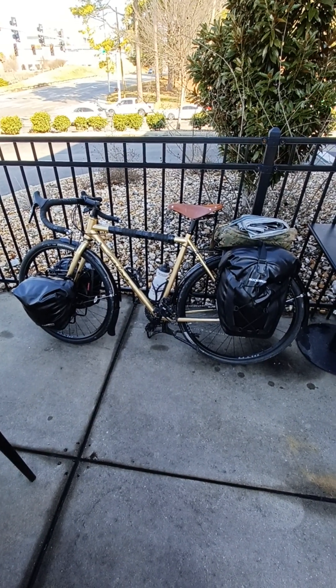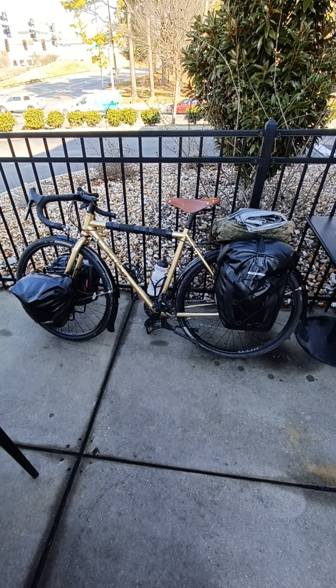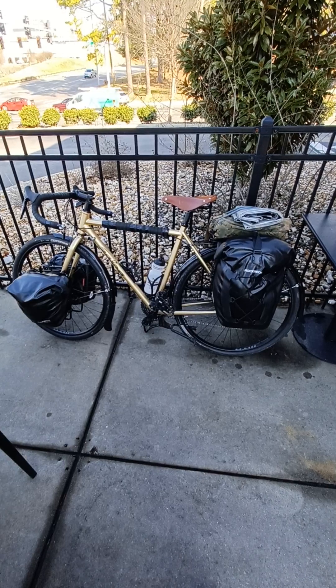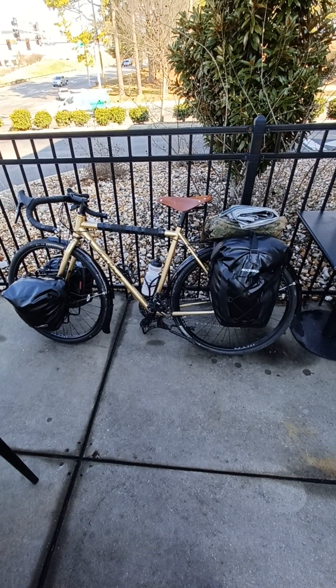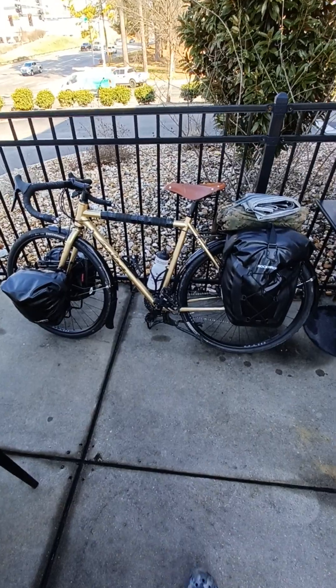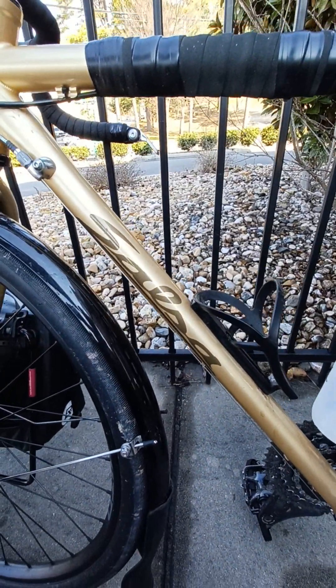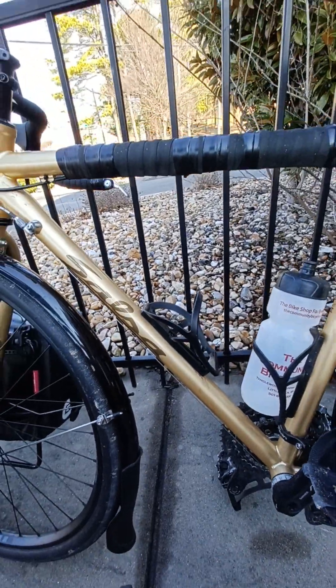I'm uploading this video to where I can actually get some exposure on the bike aspect of the YouTube algorithm, so I'm gonna showcase this bicycle a little more. It's a Salsa Marrakesh — pretty nice.